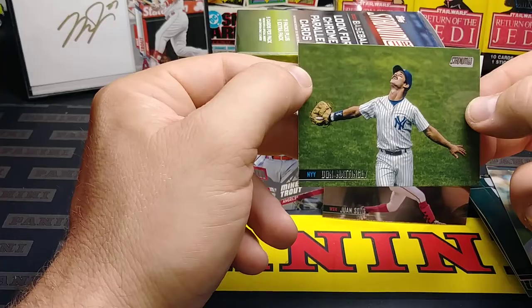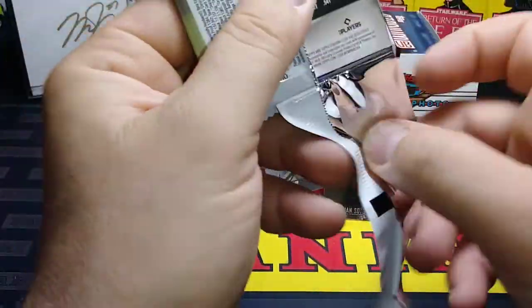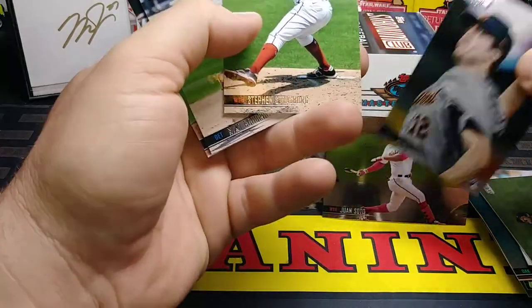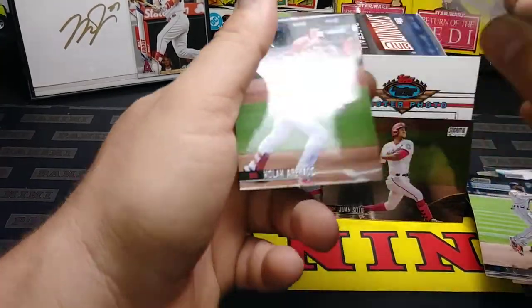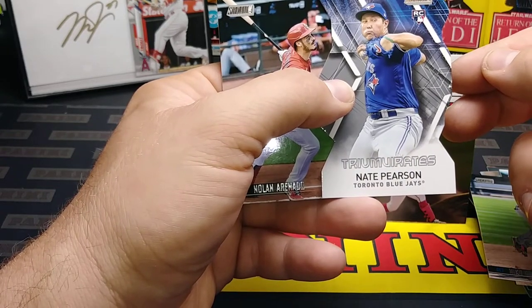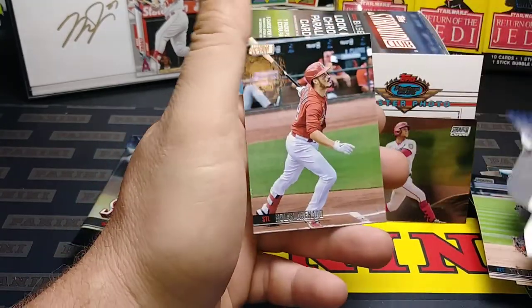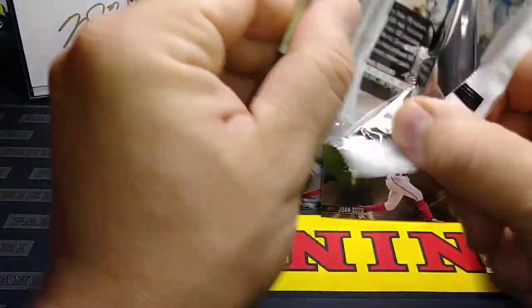Nolan on the back there. Casey Mize rookie — pretty good one right there. Steven Strasburg. Nico Goodrum. Nate Pearson is going to be our Triumvirates — I have no idea what the heck that word is supposed to be, I literally have no idea. They used to be like triumphant luminance — that's what that style used to be. I don't know what the heck that word was though.